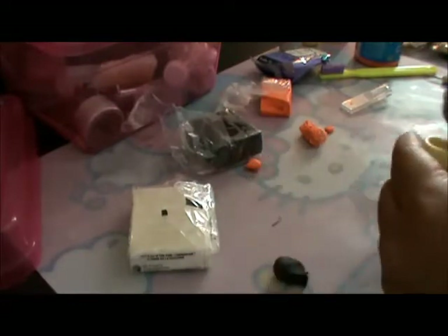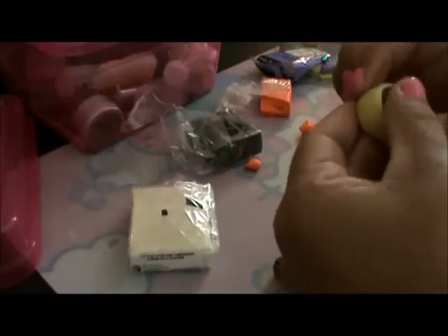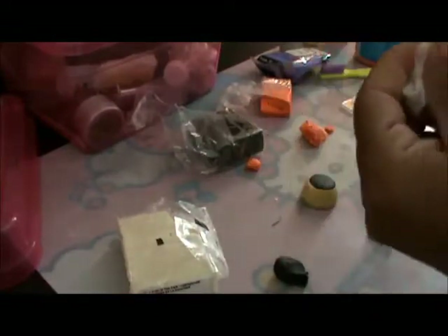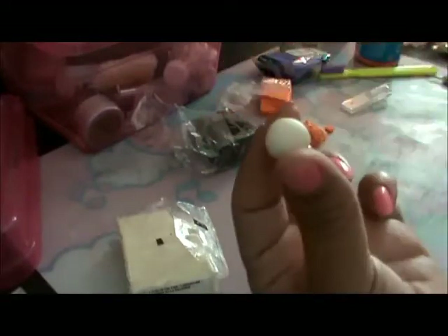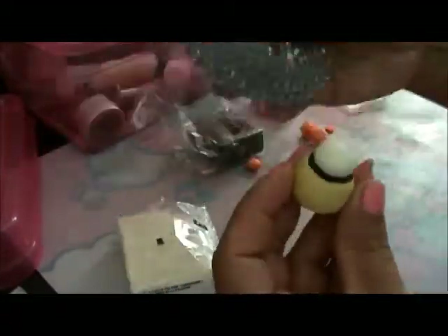First, we're going to put our black clay in the mold and press it down all the way around. Then let's clean our fingers because we have black clay. We're going to take a big chunk of glow-in-the-dark clay, texture it, and make a little tiny bulb shape. Then we're going to put it on top and press it down just a little bit — like a little tiny brain.